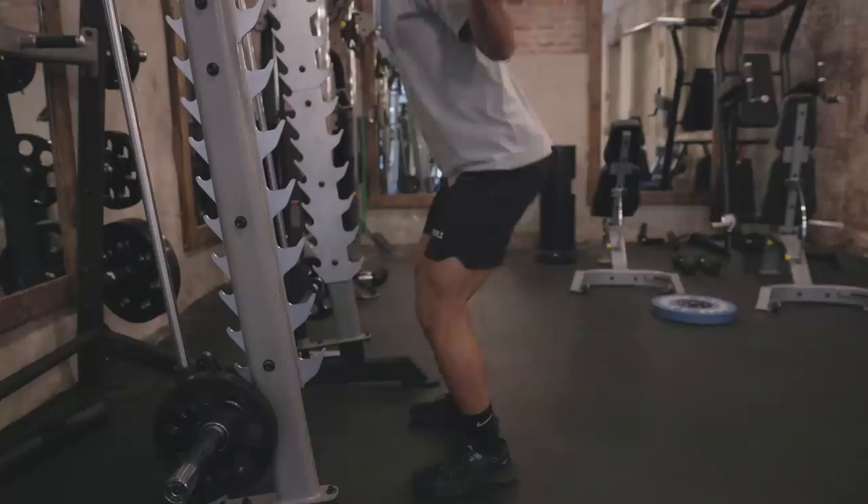The beautiful part of squats is that it's a compound lift working multiple muscle groups, not just your glutes, making you overall stronger as an athlete and a lifter. So if squats aren't in your routine, you've got to add it.